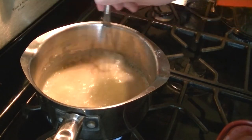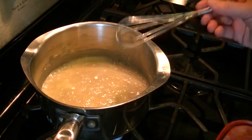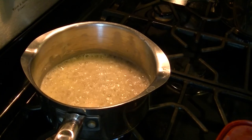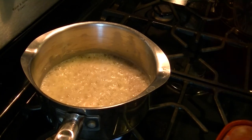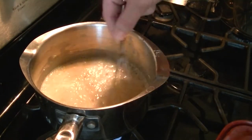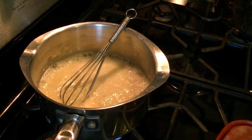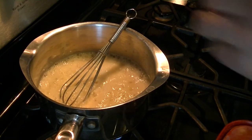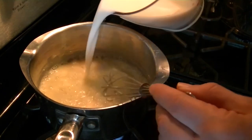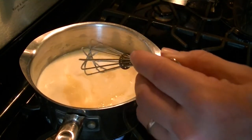Get your two cups of mozzarella and two cups of white cheddar ready. Actually, the three cups of milk is what goes in next, not the cheese. Once the roux looks foamy and golden brown, go ahead and add your milk and whisk that together. It might seem like a lot but it will all fit in your saucepan.